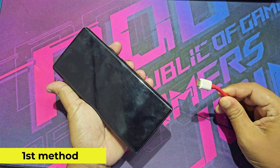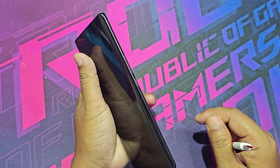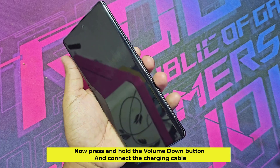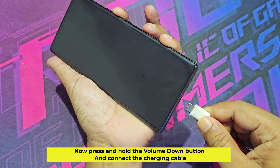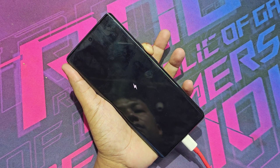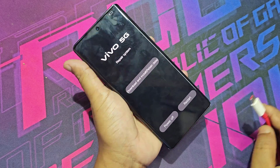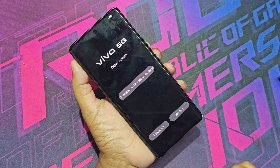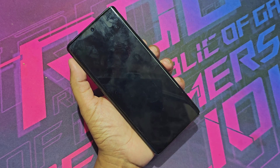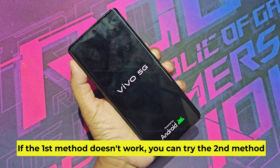The first method: press and hold the volume down button and connect the charging cable. If the first method doesn't work, you can try the second method.